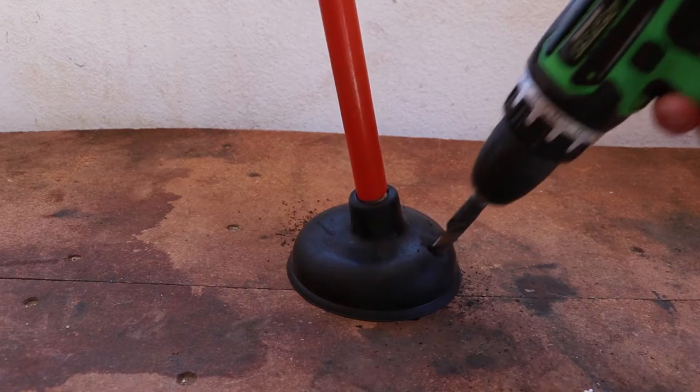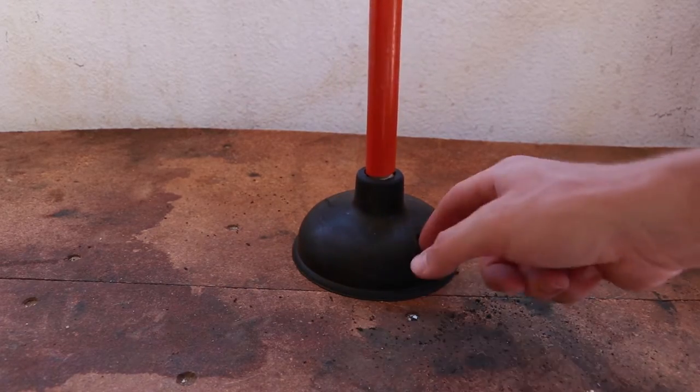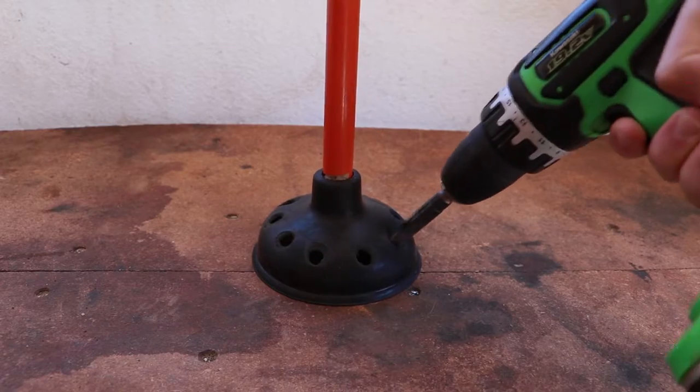The plunger will be used as our agitator. To minimize resistance when agitating, we can put holes around our plunger to allow water to move freely. For this task, I'm using a drill bit about the size of my index finger.